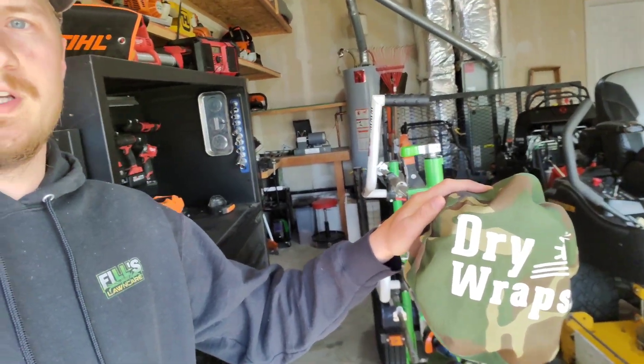Hey guys, my name is Phil. Thank you so much for watching this video. In this video we're going to be talking about how to charge your batteries for your battery operated lawn care equipment.